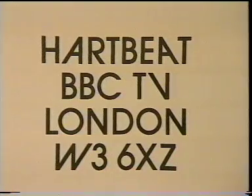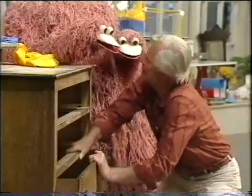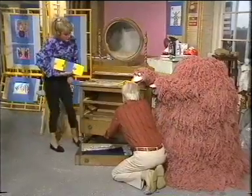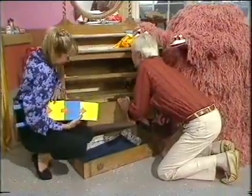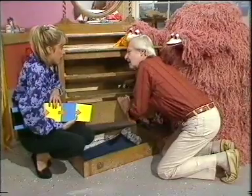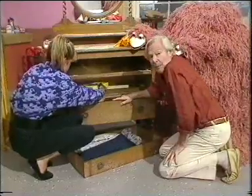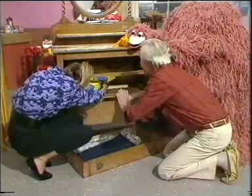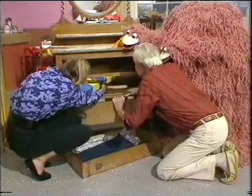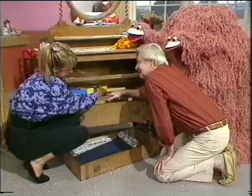And here's our address: Heartbeat, BBC Television, London, W3 6XZ. Molly, have you been fiddling about with this drawer? Are you sure? What do you think then, Tony — do you think it's an antique? The drawer's stuck, Margot. But right down the back there's a label and I can't quite read it. Well, I've got just the thing — my pair of stairs. That's about all the time we've got for today. I can just about read it. Bye, see you next time. It's a genuine Bennett antique. Good old Mr. Bennett.